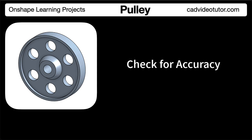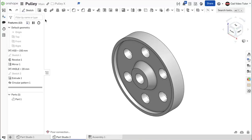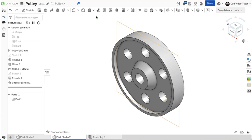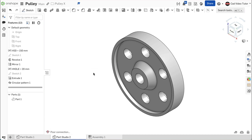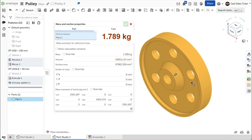In this segment, we'll check the accuracy of the model by checking its mass properties. To check the model, the mass units should be set to kilograms and the material set to cast iron. If the size and shape of your model was completed accurately, the mass should be 1.789 kilograms. First, open the document that contains the model of the pulley. Next, check the workspace units and make sure that mass was set to kilograms. Next, set the material to cast iron: go to the part in the parts list, right-click and choose assign material. We're searching for cast iron with a density of 6.975. Click to select it. Next, go down to the lower right corner and click on the display mass properties button. When the dialog box opens, click on the part, and the display shows a mass of 1.789 kilograms. If this was your result, then your part is accurate and matches the specifications.